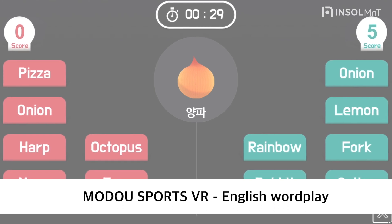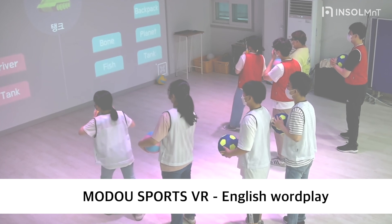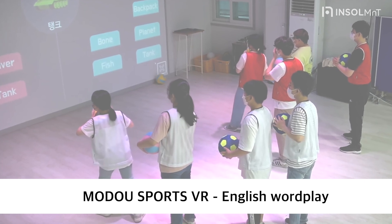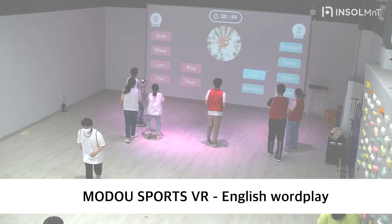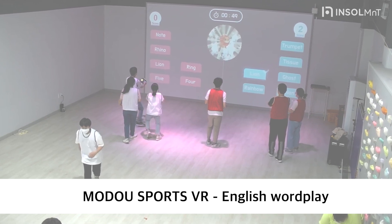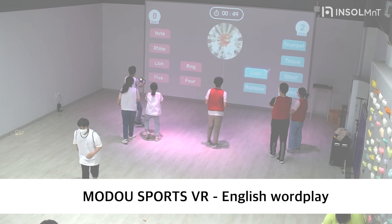This is the news of ModuSports. You can use the English Wordplay VR shooting program. English Wordplay is a game to find English words that fit the image presented first. It helps your body and brain develop while you think of words and throw the ball. Let's take a closer look.